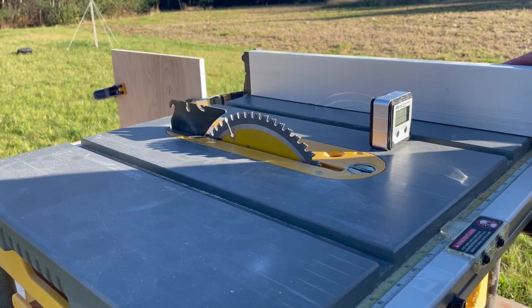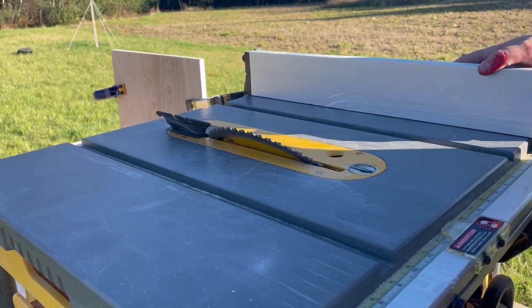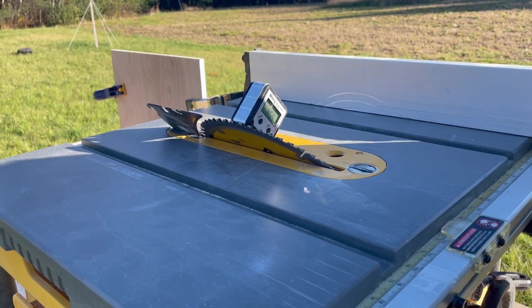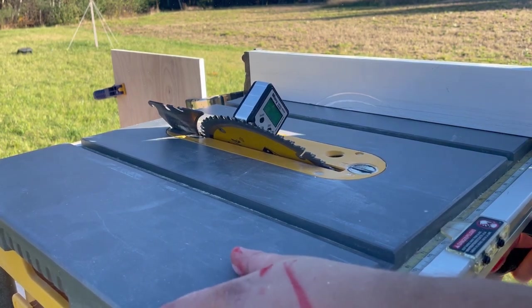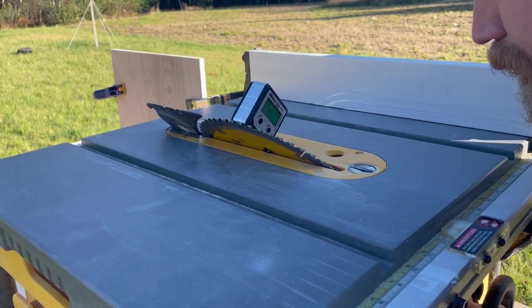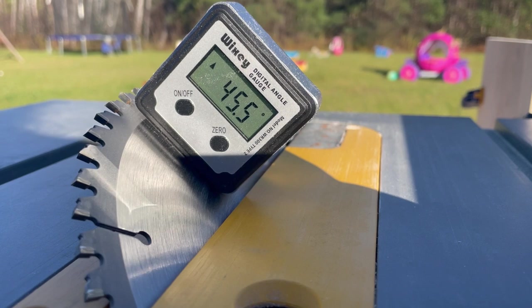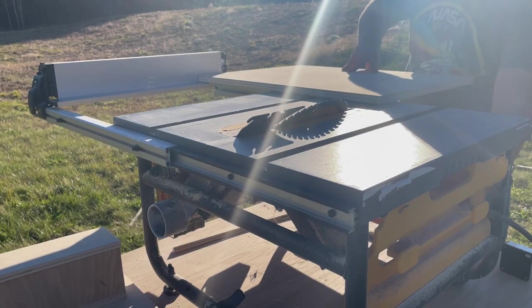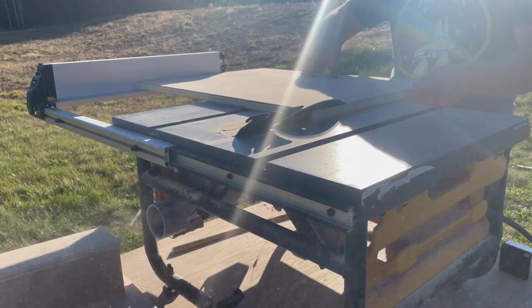The table saw needs to be set to 45 degrees to cut the miters into each of these boards. I picked up this digital gauge to make sure I'm getting my table saw blade set to exactly 45 degrees. Unfortunately, the mechanical stop on the saw stopped the blade at 45 and a half degrees. I'm not sure if my gauge wasn't totally accurate, or if the stop on the saw isn't working how it should. If anyone has dealt with a problem like this before, let me know what solutions you came up with in the comments.